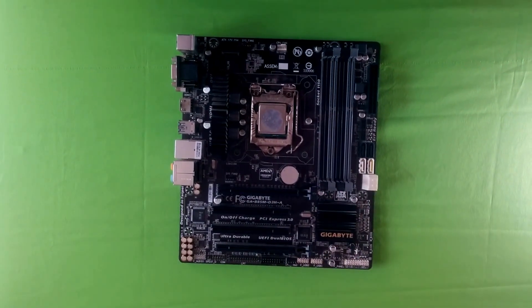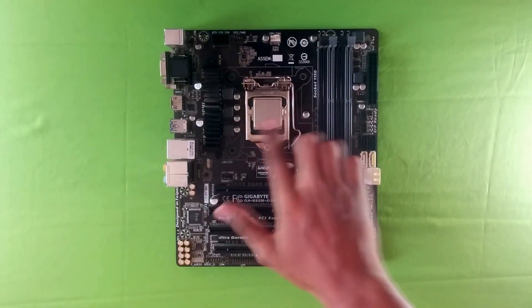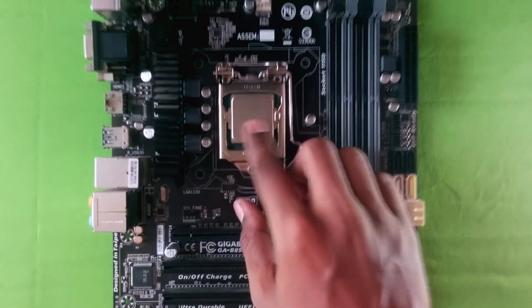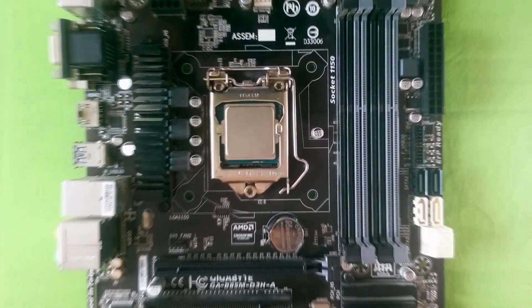There it's off. You can see the stock thermal goop is already on it, so we've got to clean it. It's all clean — nice and shiny. You can see my 4770; also cleaned up the surroundings just because I could.